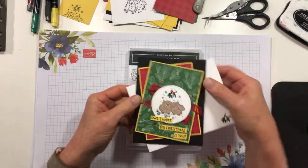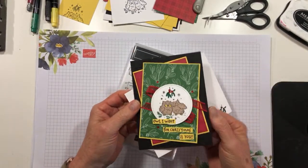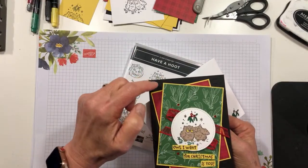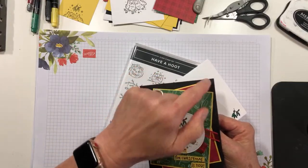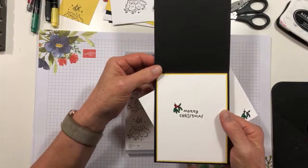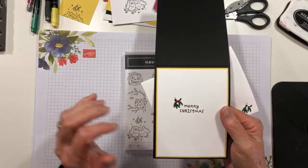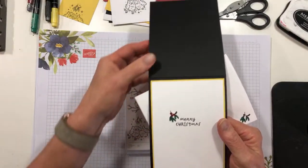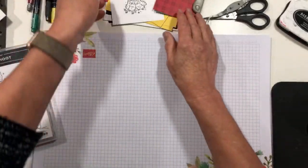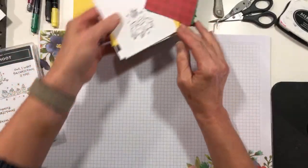This card uses a Tis the Season DSP, and the card front — I actually have a panel that is embossed in the Woodland embossing folder. And then on the inside, I just stamped the little mistletoe and Merry Christmas. Okay, so let's go ahead and get started. I've done a little bit of pre-cutting, not a lot but a little.